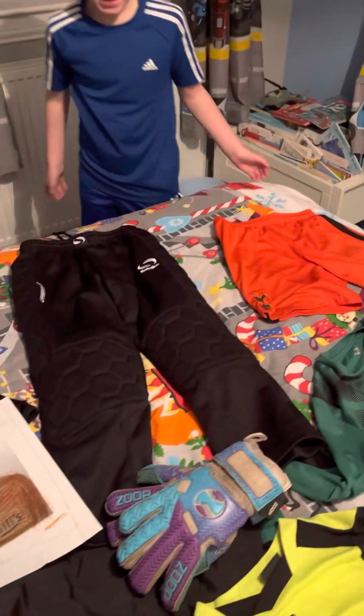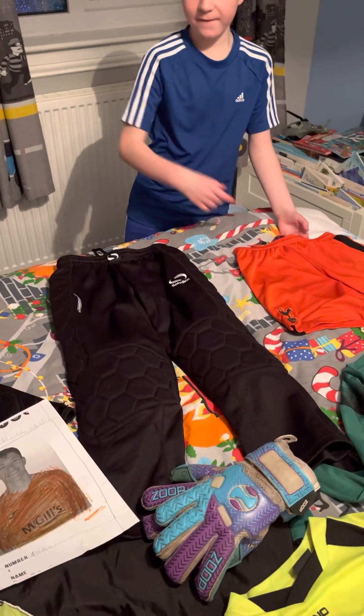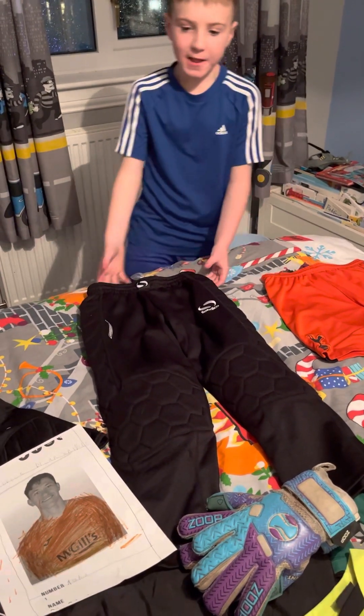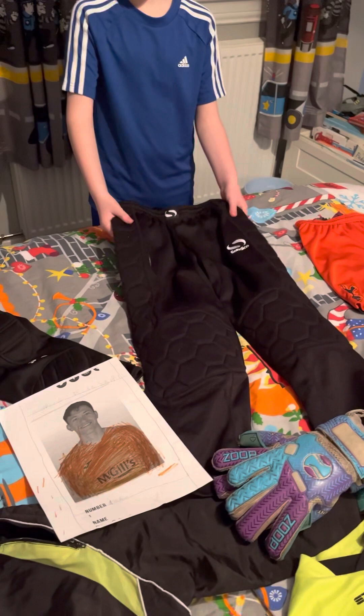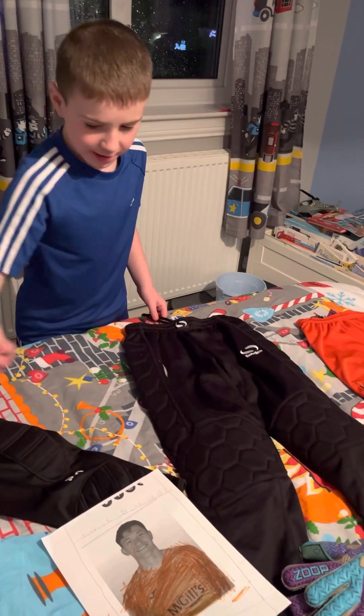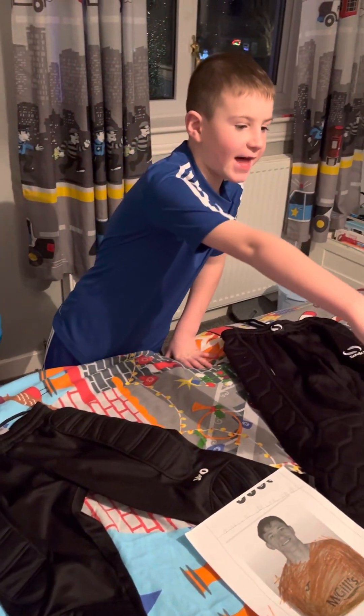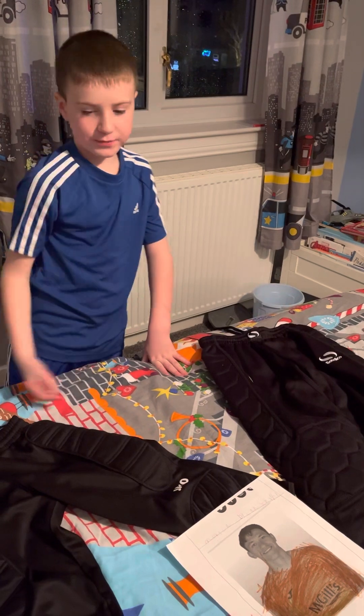You'll need goalie shorts. These are padded trousers that go with that strip, and these are padded shorts — they go with the green one.